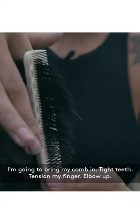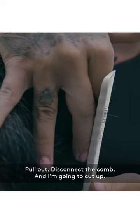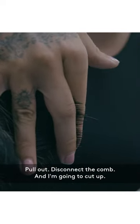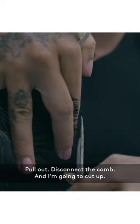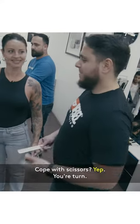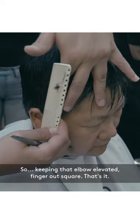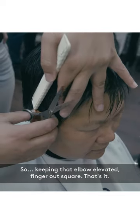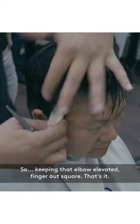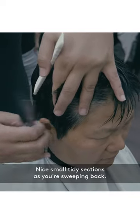Tight tooth tension, finger elbow up, pull out, disconnect the comb and cut. Combing scissors — your turn. Keeping that elbow elevated, finger out, square. Nice small tidy sections as you're sweeping back.